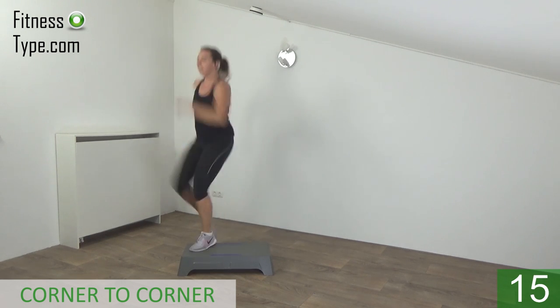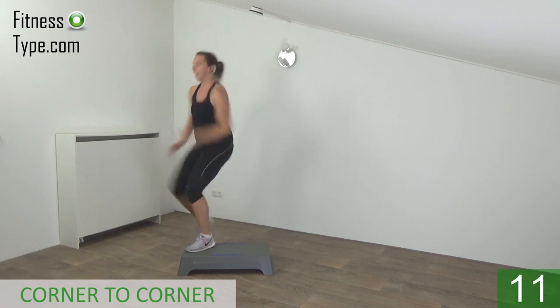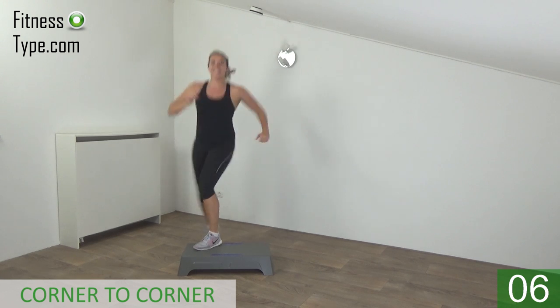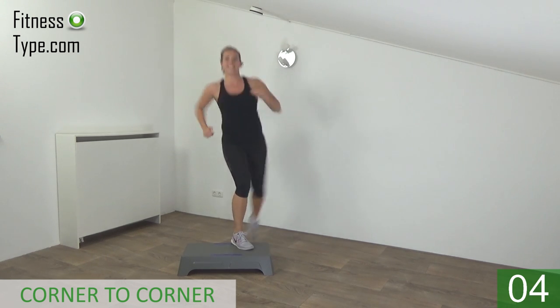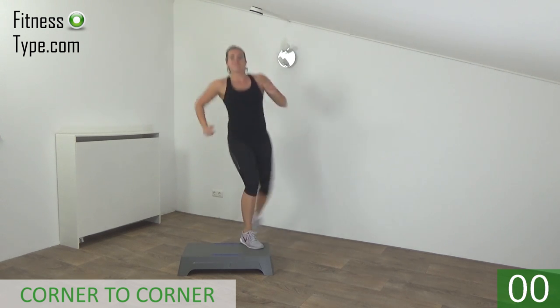Corner to corner, jump up high and kick. Almost there. Last one and basics.